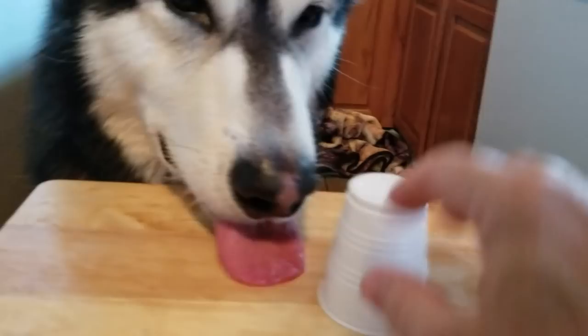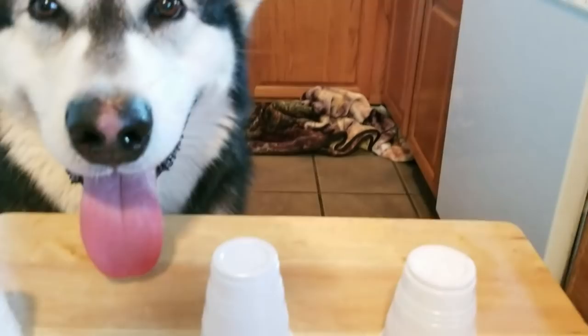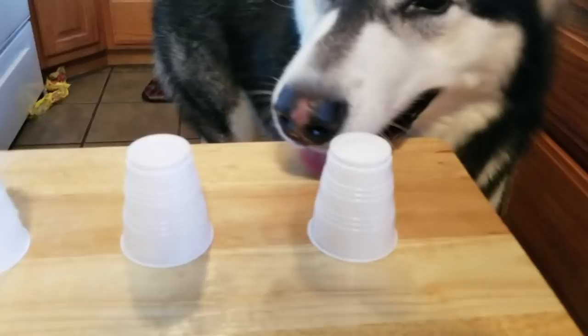Here we go again. Put it under a different cup. Mix it up. Where's it at? Smell it — use your nose. Up here. No, don't go. Come on, up here. Smell it. Where's it at? Is it under there? Yay! Good job. You got the hang of this now.